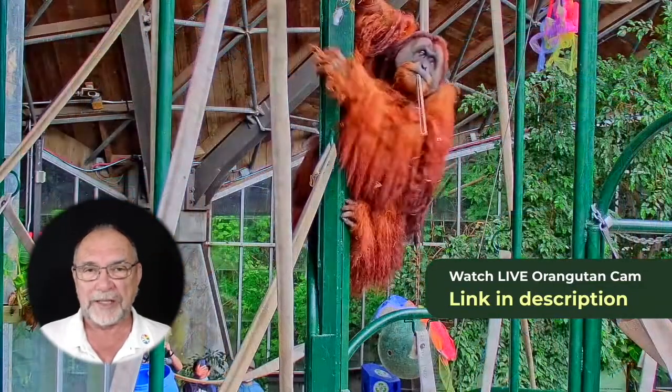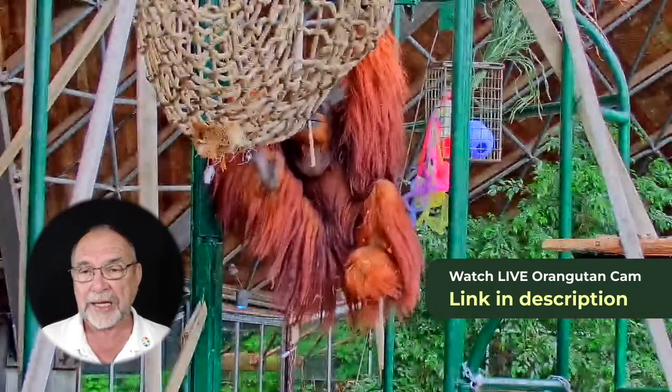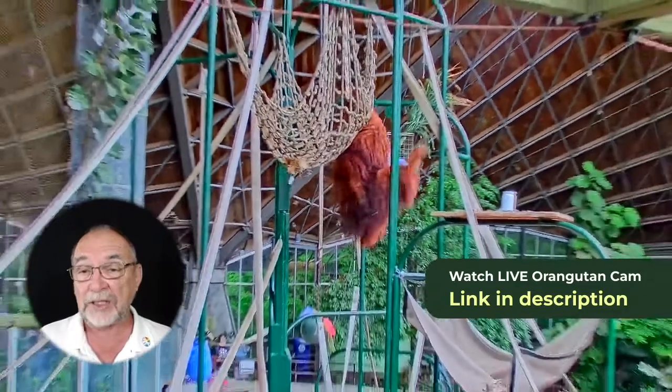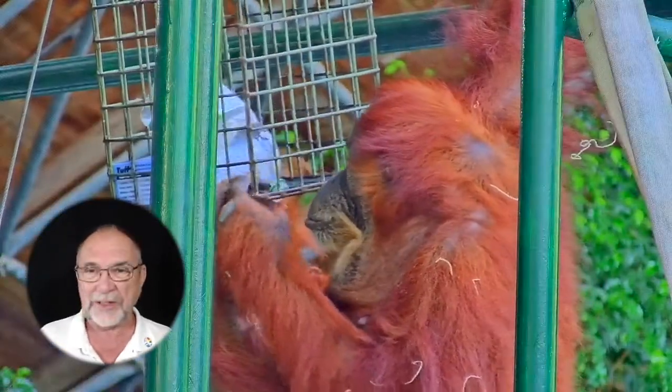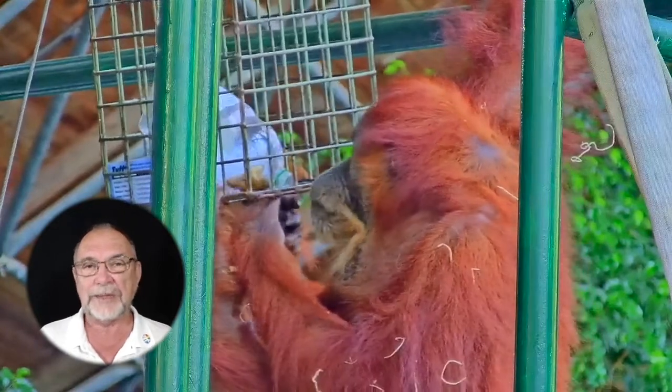The trees are for self-defense, amongst other things. They don't want to be on the ground because there could be a tiger coming, there could be other animals coming. And if they can go higher in the tree, a Sumatran tiger, which lives in the same area as an orangutan, would have trouble getting up a tree.